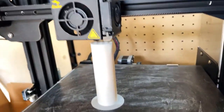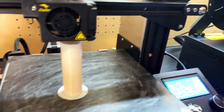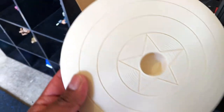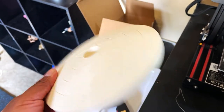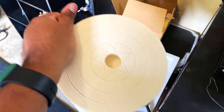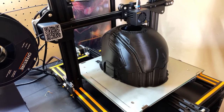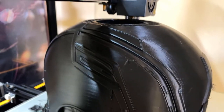I still have my Ender 3 Pro here printing some supplementary parts. Right now I am printing the stand for this helmet, as you can see right here. Here is the base of it. It is from Sentinel Props — if you haven't checked them out, I'll put the link in the description. They make fantastic stands for helmets.